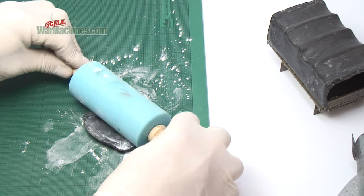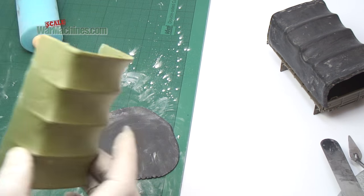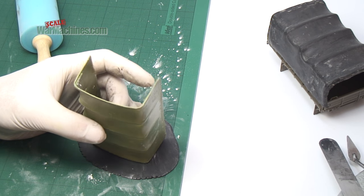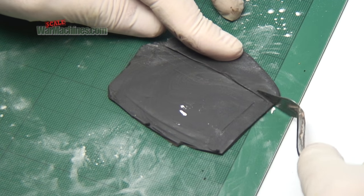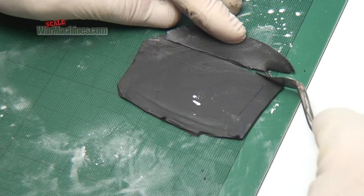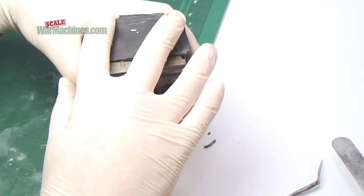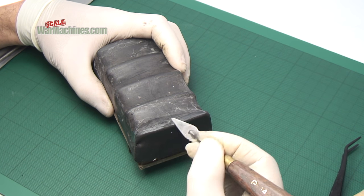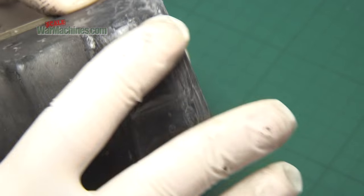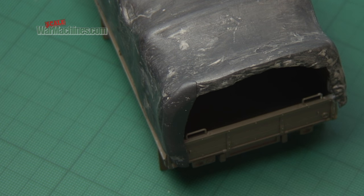Now it's time to make the end pieces. Roll out more Milliput and, using the master from the Heller kit, cut out the end piece. Mount the canvas tilt on the cargo bay and attach the new front piece. Blend and sculpt it in until you're happy with the look. You can do the same for the rear end as well. Sand any further blemishes and leave to dry.